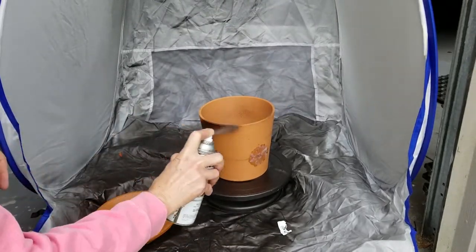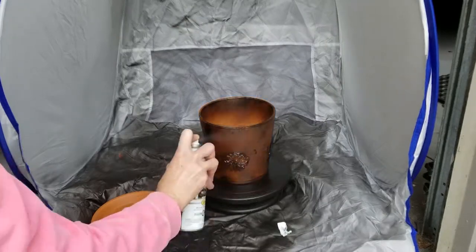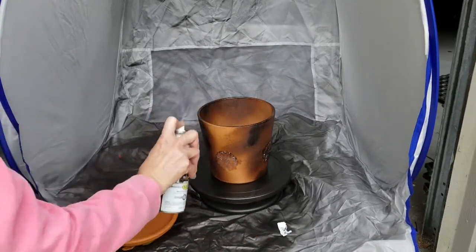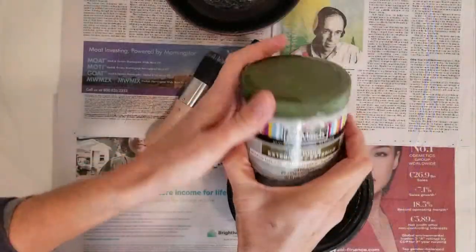Once you have all your medallions on, I'm going to spray paint it. I just used up five almost-empty cans of spray paint. It made my husband really happy to get those out of the garage.